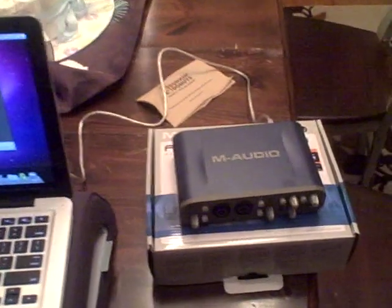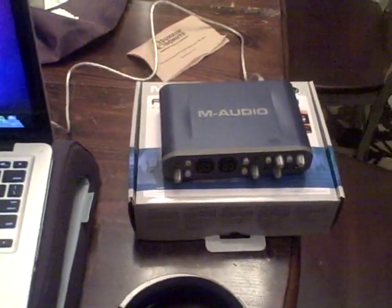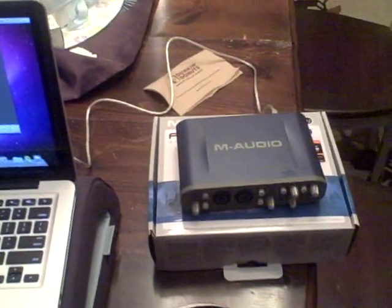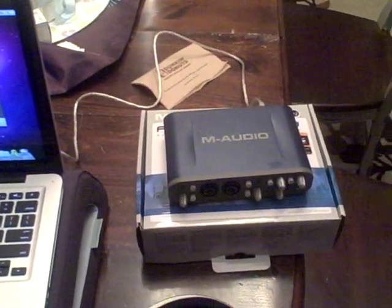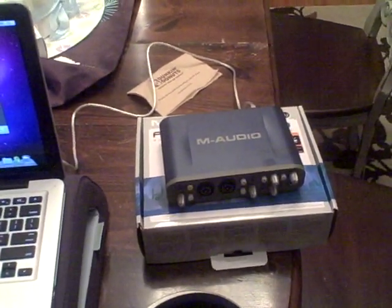Next I have the M-Audio Fast Track Pro. I bought this off of eBay. You can definitely pick it up for under $150 these days. I think it's a couple years old, but it's again another great first step into home recording.